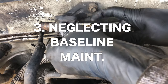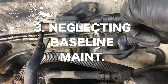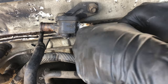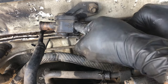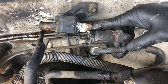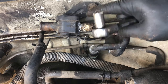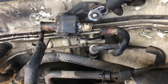Moving on to number three: neglecting baseline maintenance and preventative maintenance. This one is huge because most of the 80 series Land Cruisers you're buying have 200,000 miles or more on them. Some have 360,000 miles and still run super strong and well. But if you want them to last another hundred thousand or 200,000 miles, you want to do this preventative maintenance to make sure they get there.